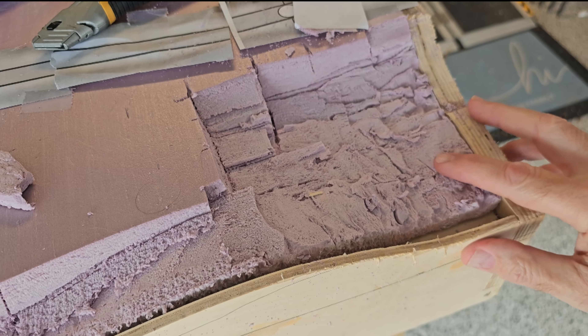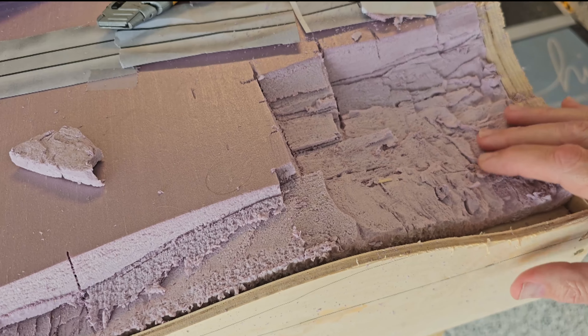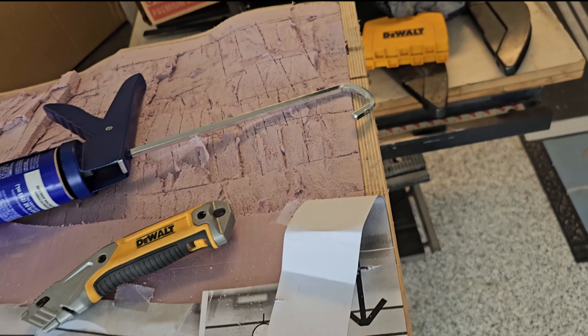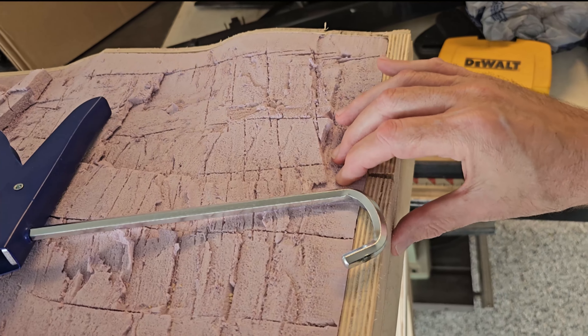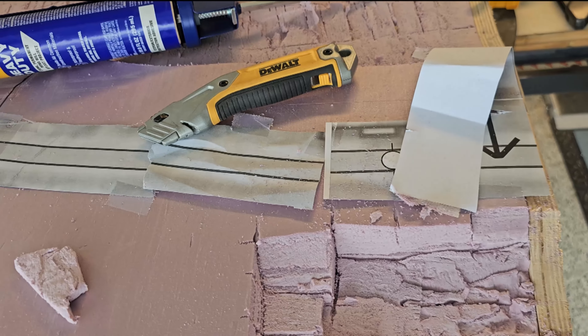When I bonded the pink foam to my module it didn't stick as well as I wanted it to, so it's up a little bit here and it's up a little bit there.